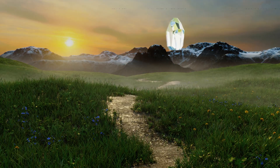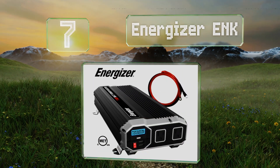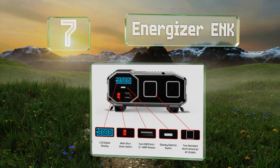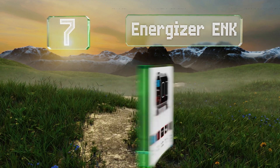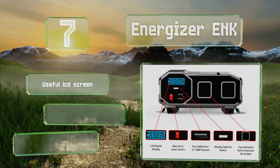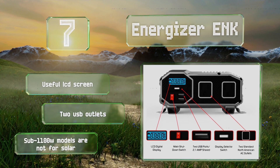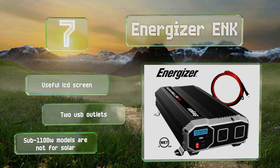Starting off our list at number seven, the Energizer ENK is available in sizes of up to 4,000 watts and offers protection against high temperatures, overloading, and short circuits. It operates quietly as it uses a passive heat sink instead of a fan. It comes with a useful LCD screen and two USB outlets.